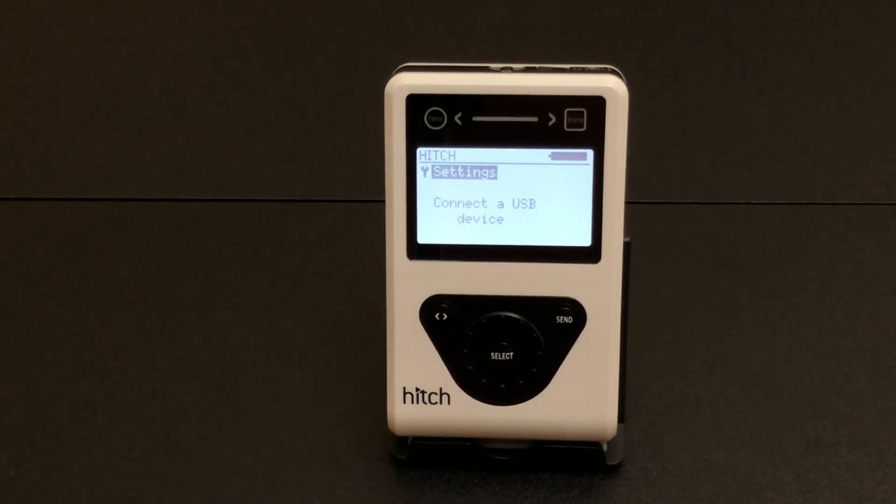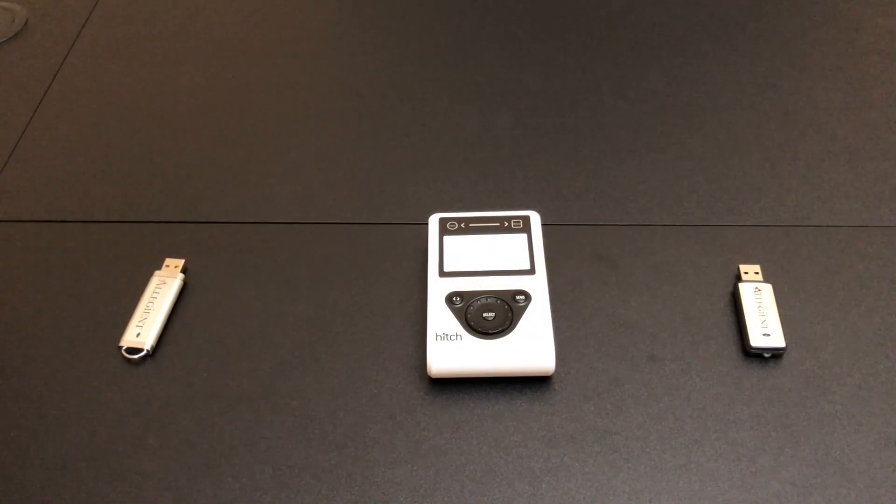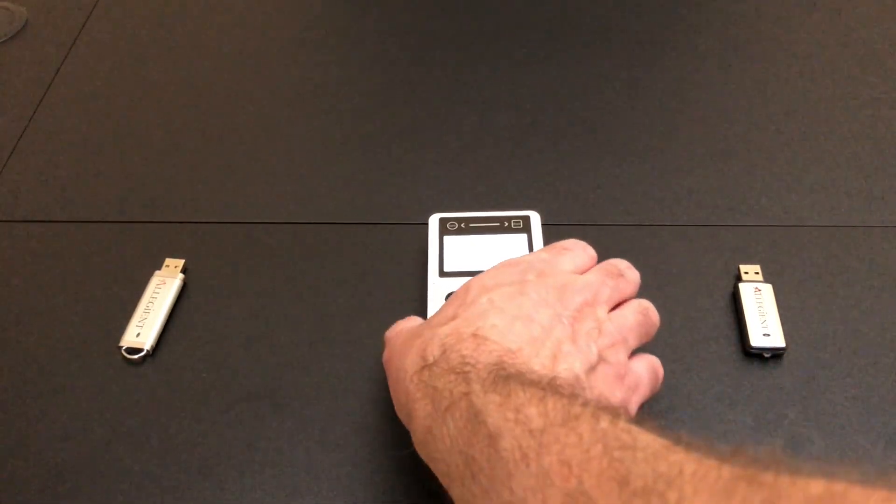I will give three examples, each one a little bit more complicated and hopefully more interesting as we go along. So let's get started. My first example is copying an MP3 file from one USB flash drive to another. Let's take a look at how that works.